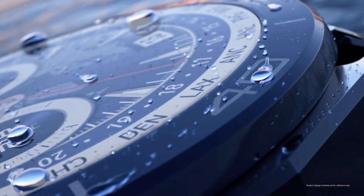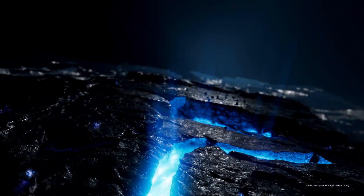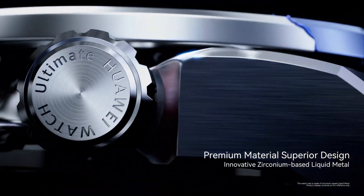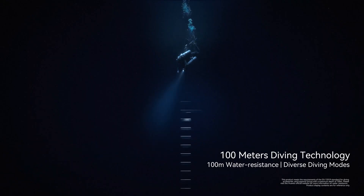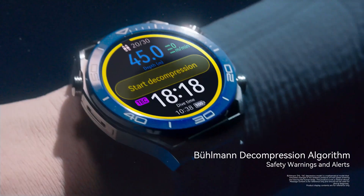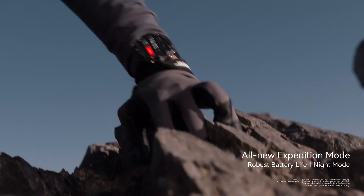Speaking of underwater — that's where this watch really surprised me. When I first saw dive mode, I thought, okay, a basic depth gauge. But this goes way beyond that. It's like they crammed an entire dive computer into this watch. You can track your depth, your dive time, ascent rate, even switch between different gas mixtures automatically at preset depths. The manual emphasizes how it prioritizes safety, especially for divers venturing into deeper waters.